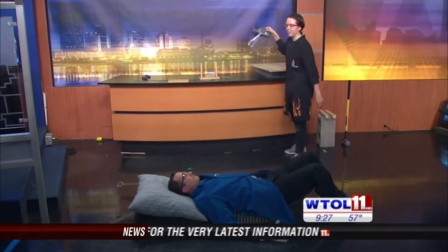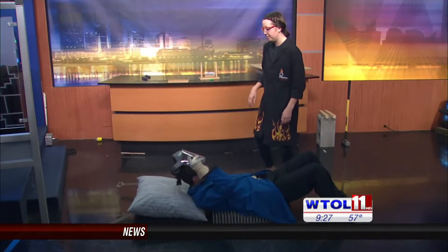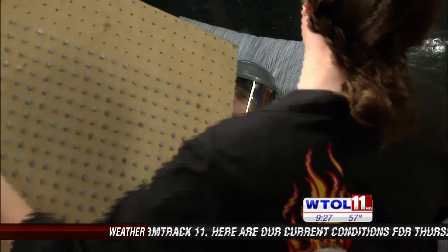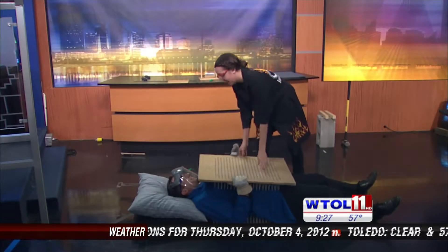I'm going to have you scoot a little bit more this way. How's that feel? I guess as good as someone laying on a bed of nails can feel. I think you're doing pretty well so far. I'm going to have you put on this face shield. Now I want to add the top of the bed of nails — are you ready, Chris? We're going to add a little bit more pressure here.